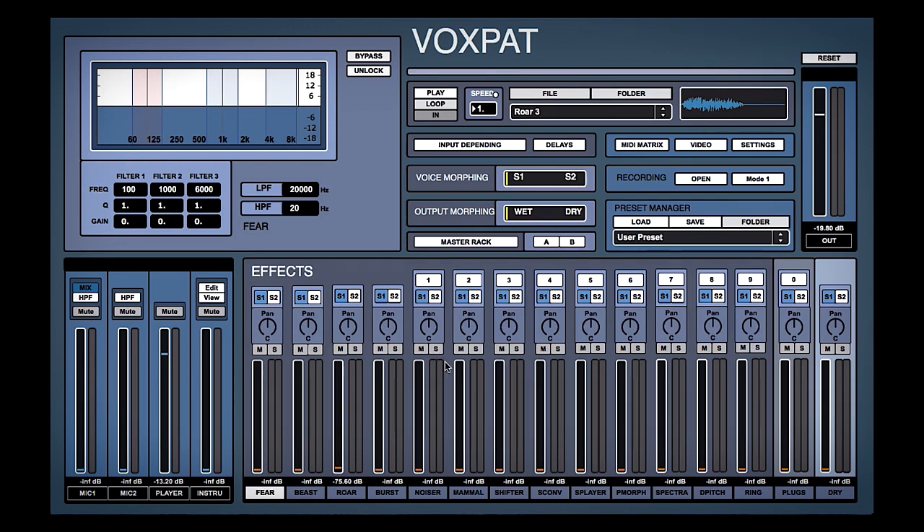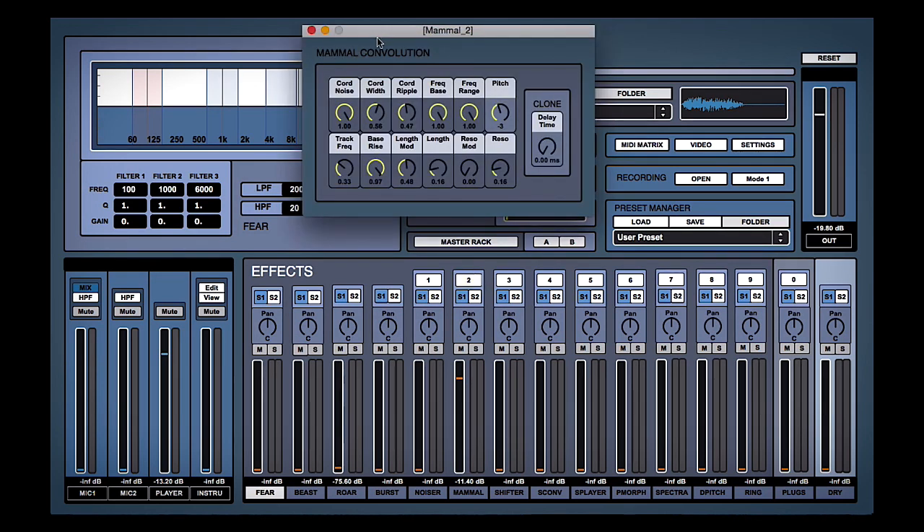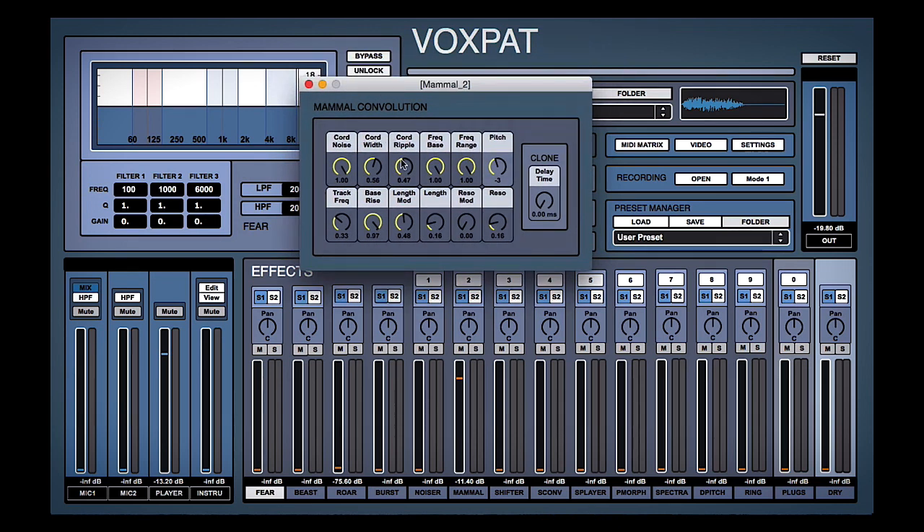For example, if we want to do this mammal sound — number two — we can pull up mammal. It's quite a nice breathy effect, and if we hit this two we can actually dial in this particular more advanced effect with all these settings here.